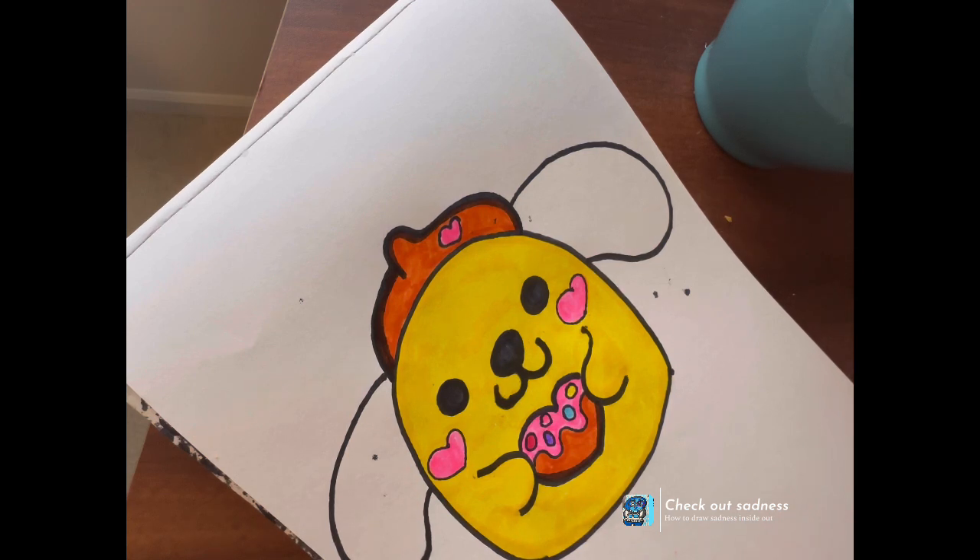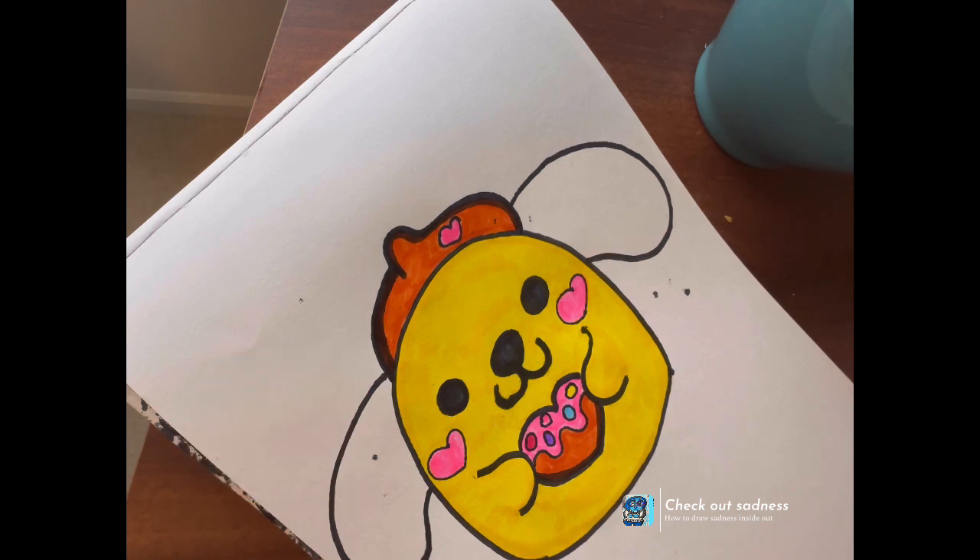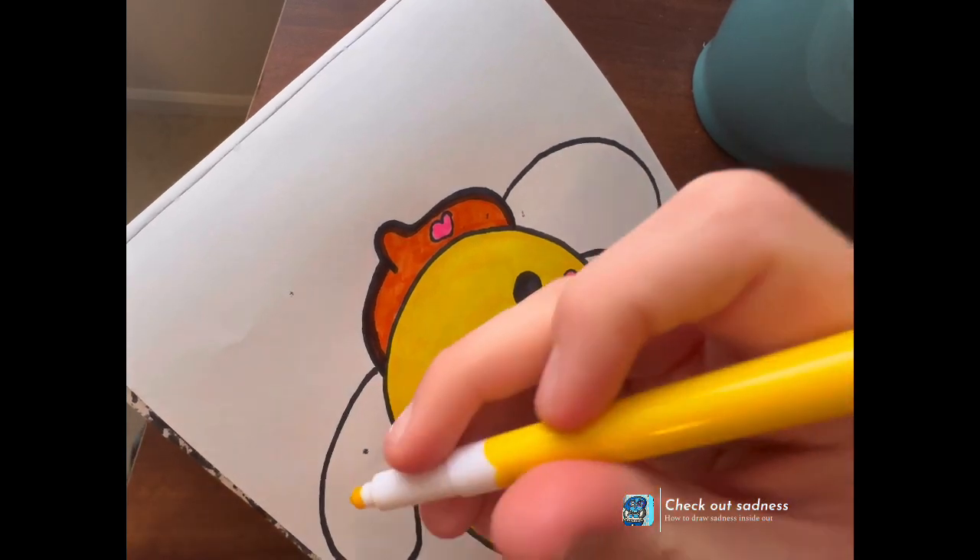The Squishmallows don't necessarily make you get better and better, but you are drawing something, and that's yeah — that's the point.